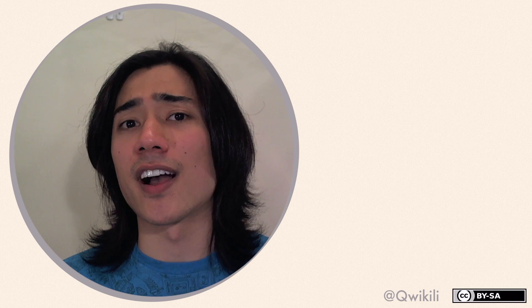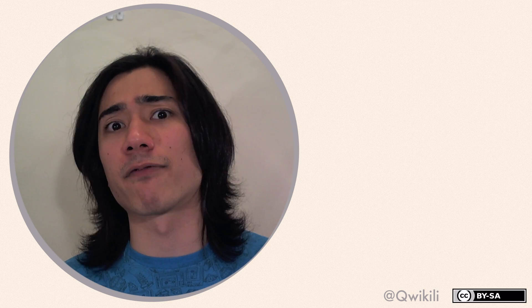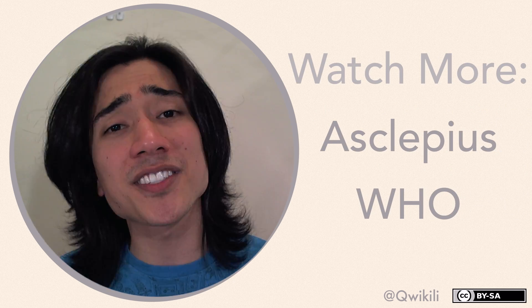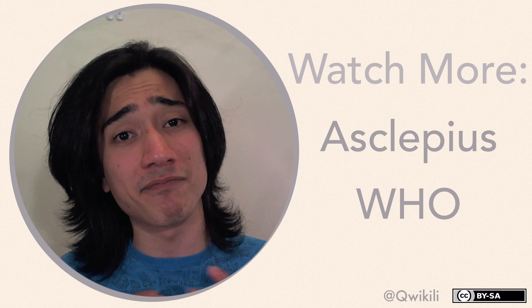Thanks for watching! If you enjoyed this video, hit the like button and subscribe for my next one. You might also be interested in my previous two over there. I'll see you next time — bye!